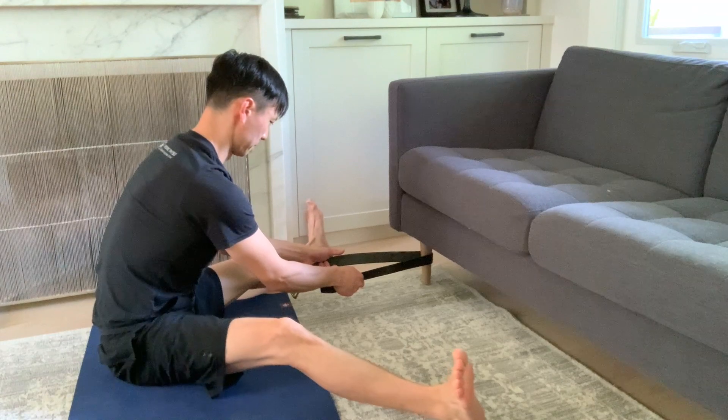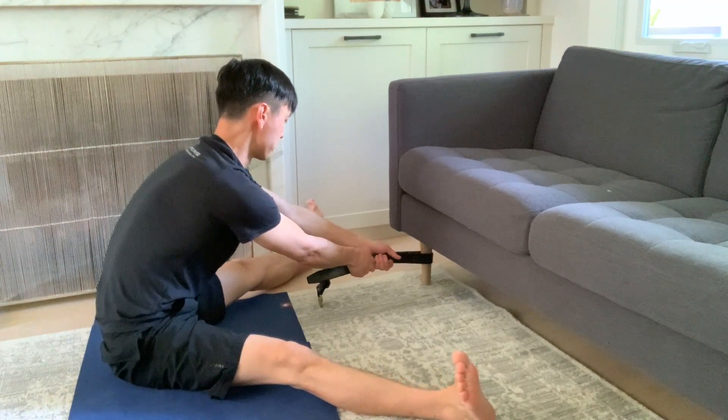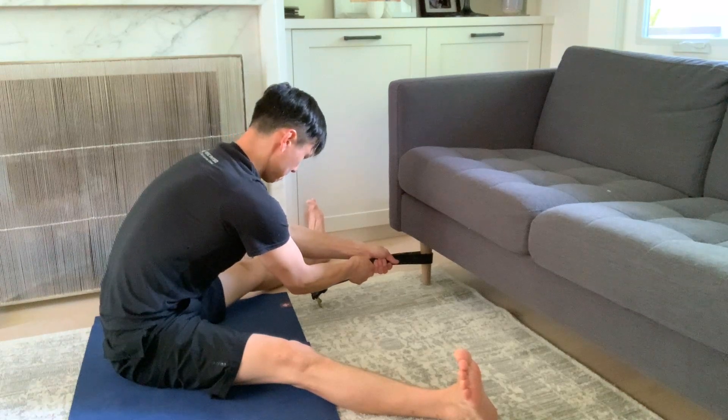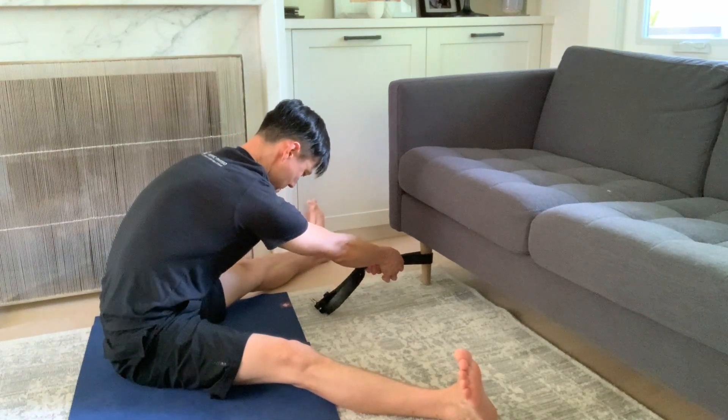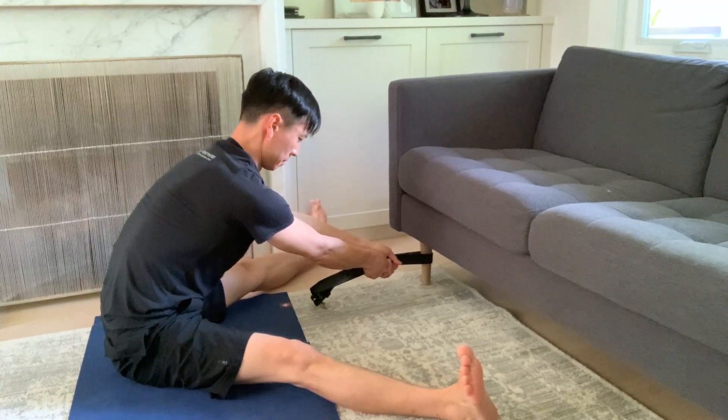Then, begin to straighten the knees to the floor and gently pull yourself forward on the strap by flexing at the hips even more, until you feel a moderate but comfortable pulling on the inside muscles, or the adductor longus muscles, of your thighs.